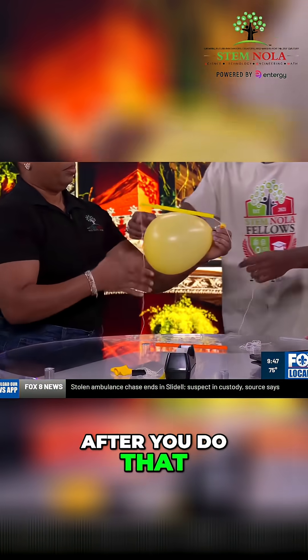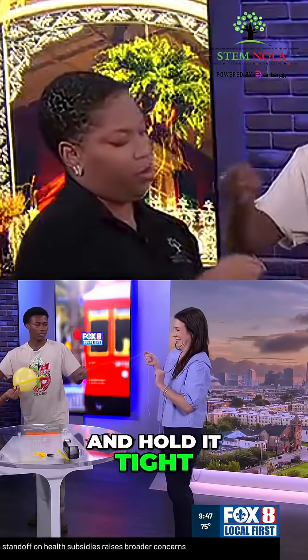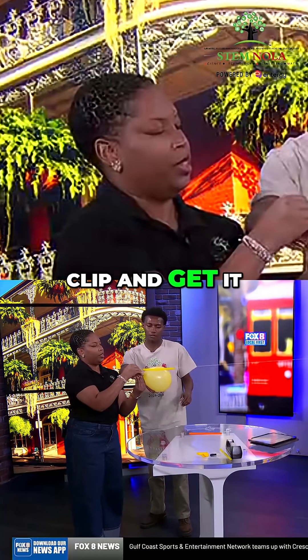Make sure you have another person with you for this experiment. Grab that part and hold it tight. Then take off the clip and get it right here.